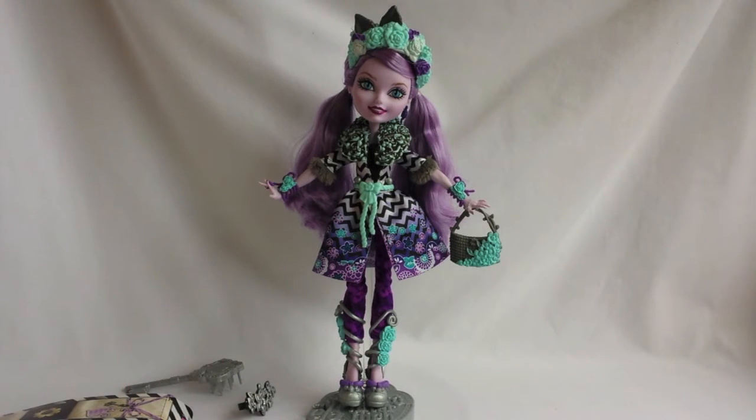Kitty is wearing a light purple eyeshadow and dark purple lipstick. She has purple hair tied in long twin tails. On the top of her head, she's wearing a beautiful teal, white and purple flower headband with grey cat ears on top. She also has dark purple earrings.